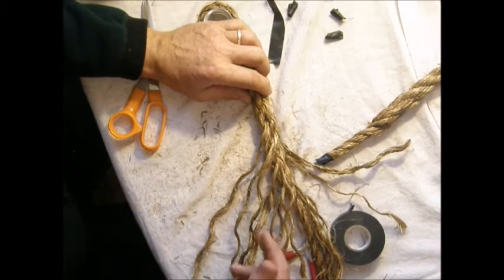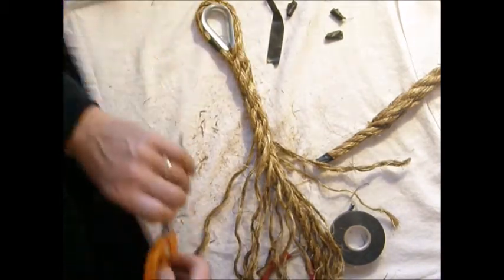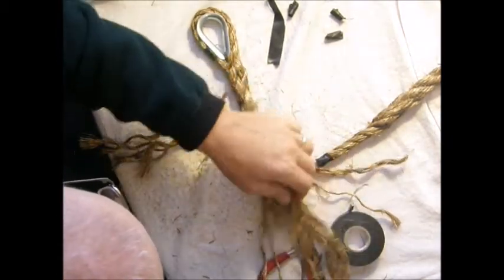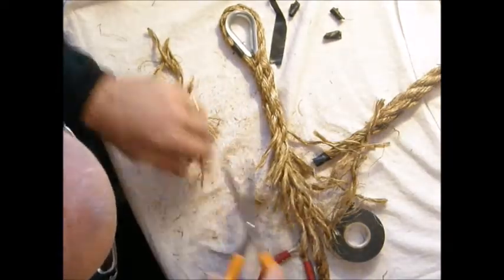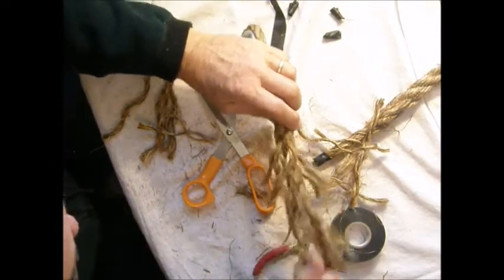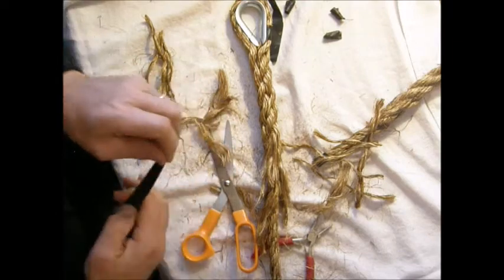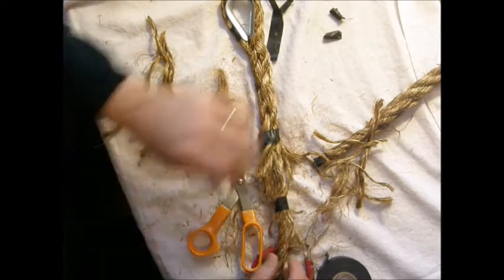Another way of finishing off the taper, rather than just nipping the yarns maybe an inch long, is to cut them on a taper, something like this. Then we can cull these yarns out so they turn into fibers. I'll temporarily hold this in place with some tape, and then we'll put some parcel on that and serve it. I'll do that in a later video.